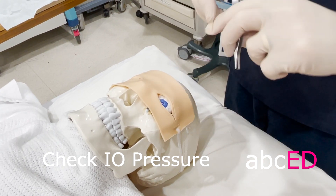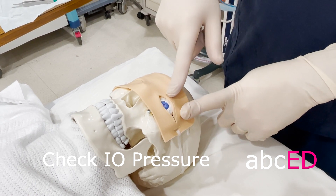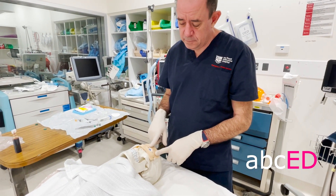Re-measure the pressure — you'd be surprised how quickly it comes down. You should re-measure the pressure within 15 minutes; at 15 minutes the pressure should be down below the danger level.